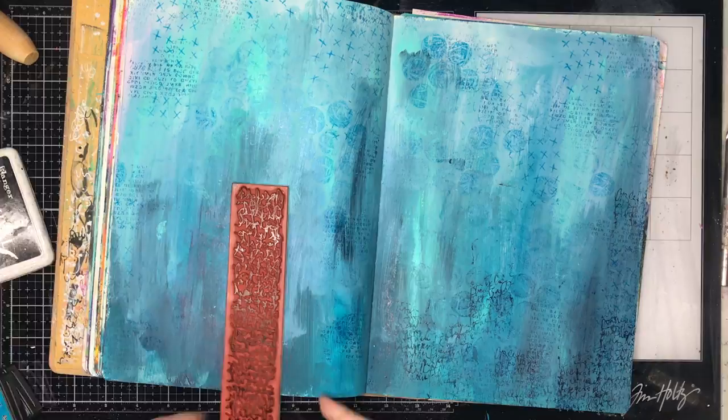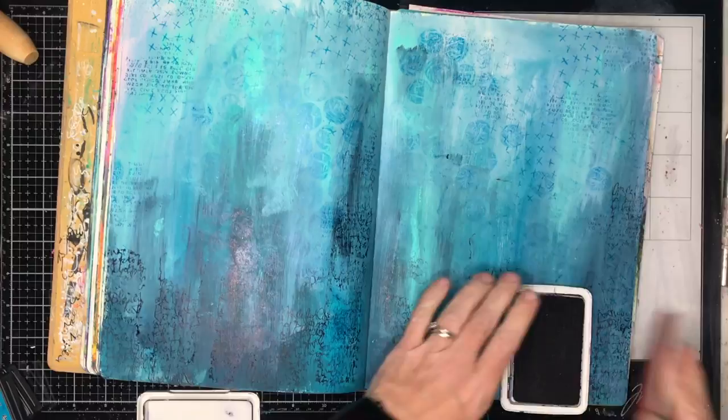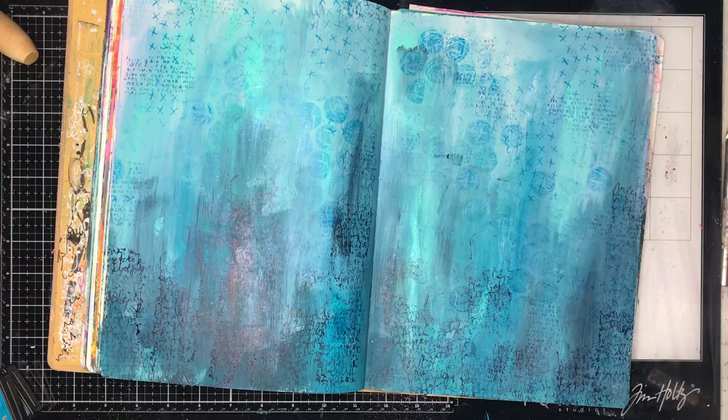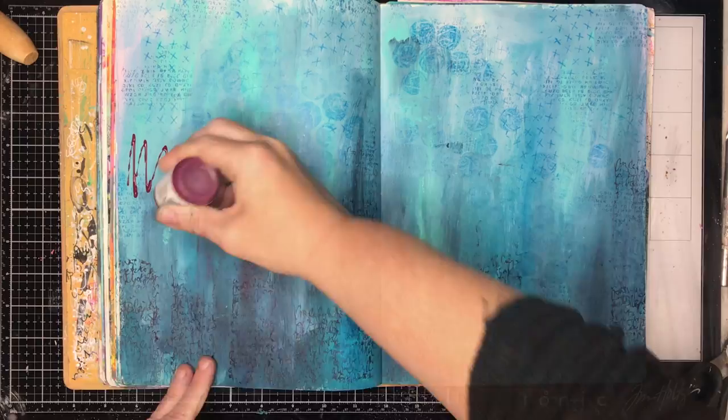The stamps I'm using — the long stamps you see me using — are from Dark Grimdor from their new release. You've probably noticed that I haven't used a block to stamp any of this out. I don't tend to use a block for stamping anyway, but particularly for stamping like this where I don't want harsh lines — I like to have them off the block so I can bend it and not get perfect impressions every time, because I want it to be a little bit out there.